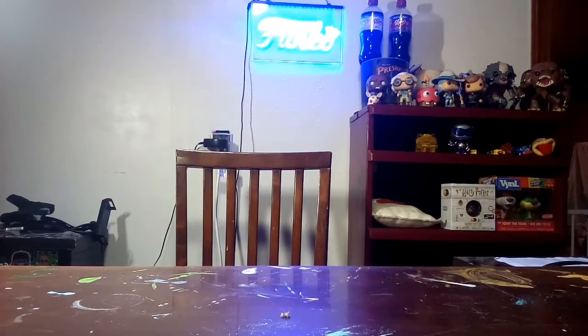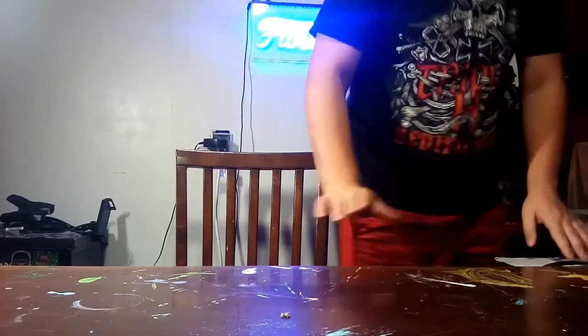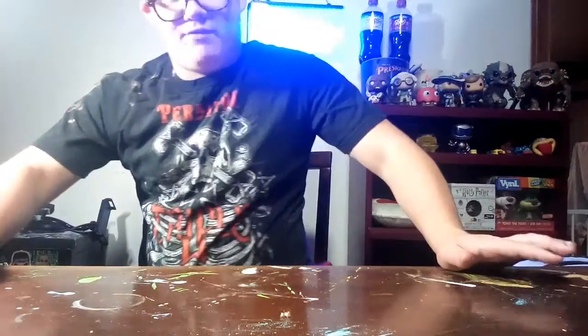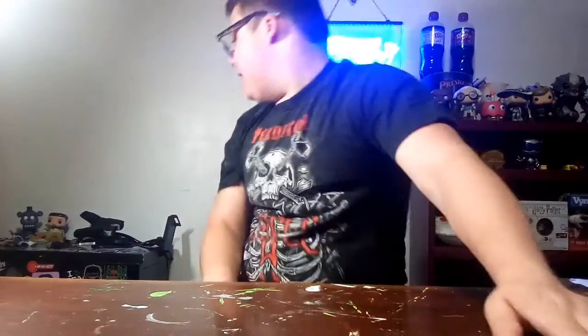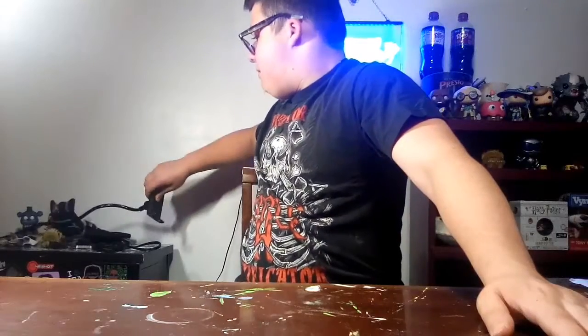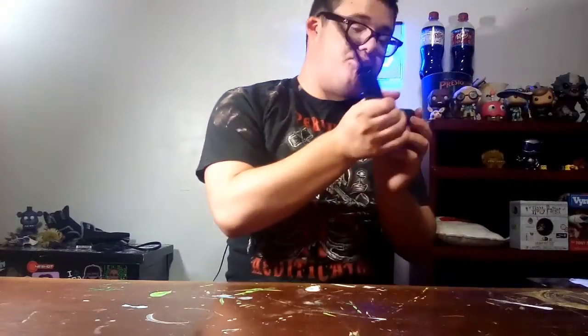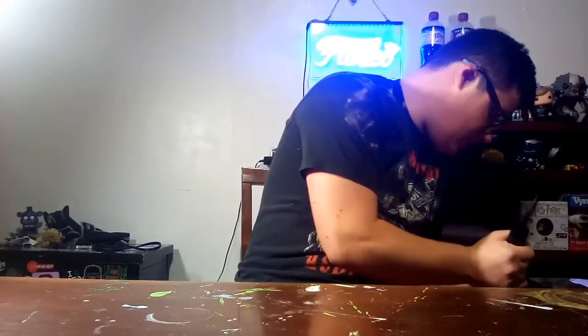Alright guys, the studio is gonna be pretty good. This is my sister's table from when they did crafts — I should get a blanket to put over it. But I'm gonna see if I should connect this light in for a better shot of the pop.